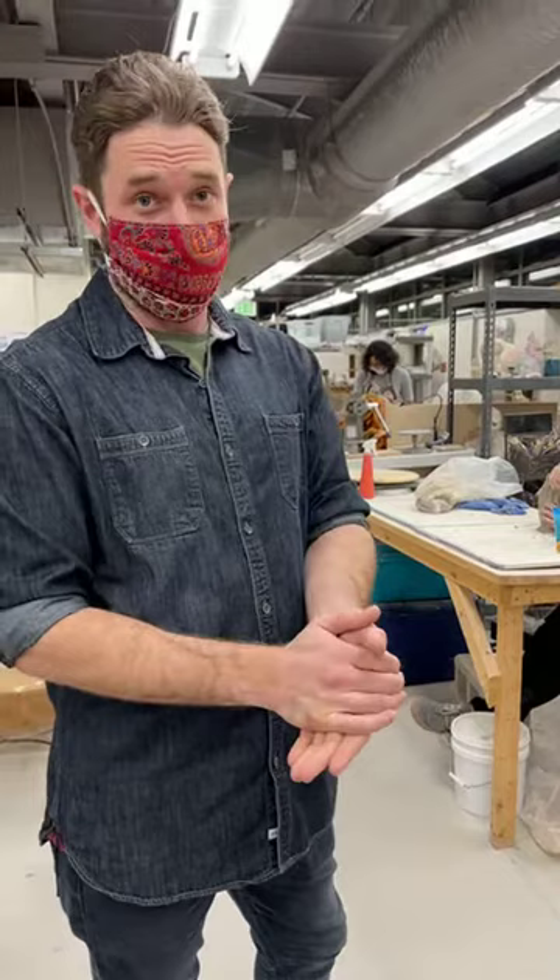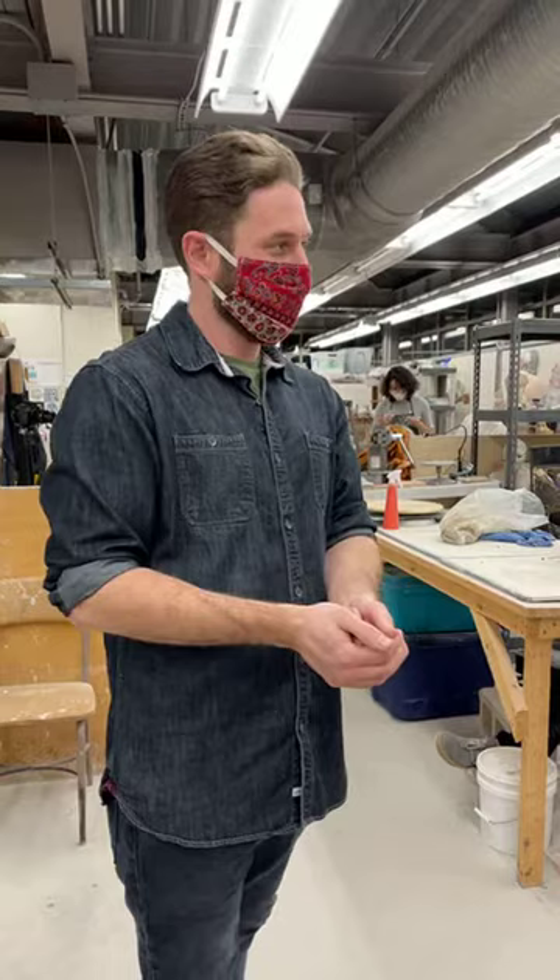We are accepting applications for our 2021-22 resident artist program. You can see all that information on our website at baltimoreclayworks.org. If you have any questions, you can shoot me an email at kevin.roady at baltimoreclayworks.org. And yeah, you could perhaps be one of these amazing artists.